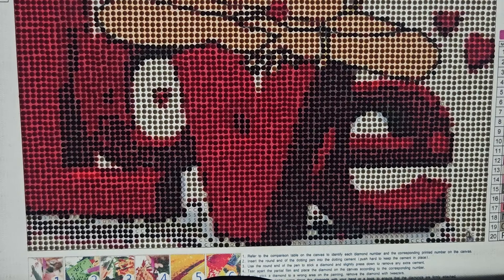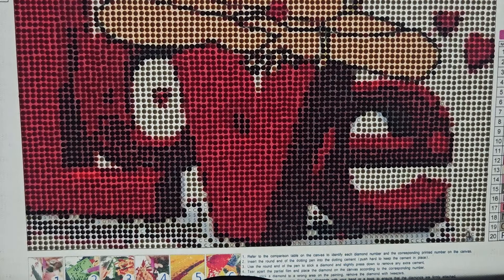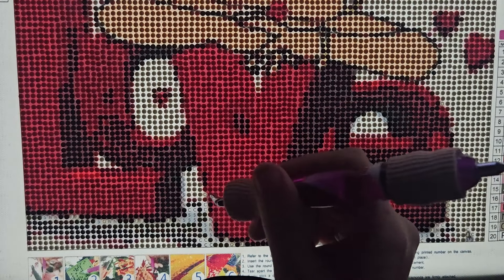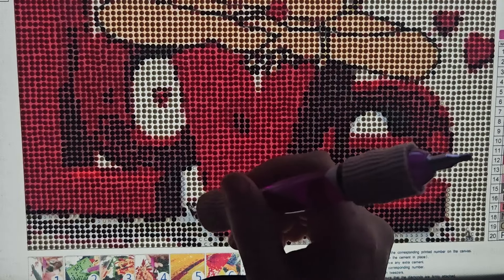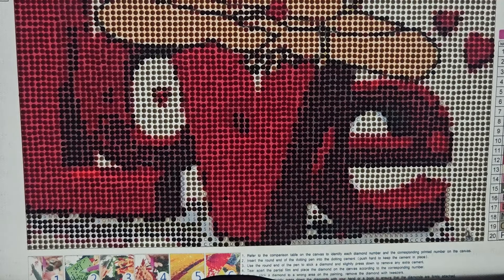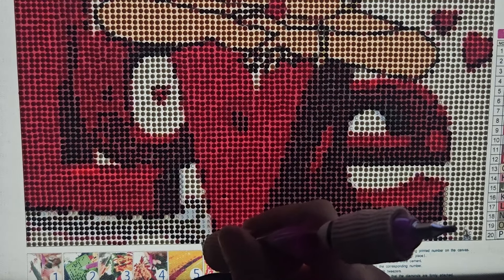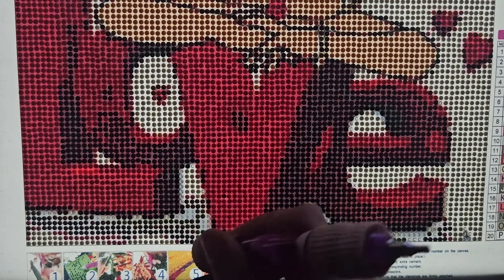My pens really need to have the glue dots replaced - so if you see me changing pens out a lot right now, that's why. I don't remember the last time I replaced them. That was either the start of this painting or before that. They've been used on this painting, on rainbow lady, and on a little bit of my diamond art club, so they've at least lasted a whole painting - that's not bad.